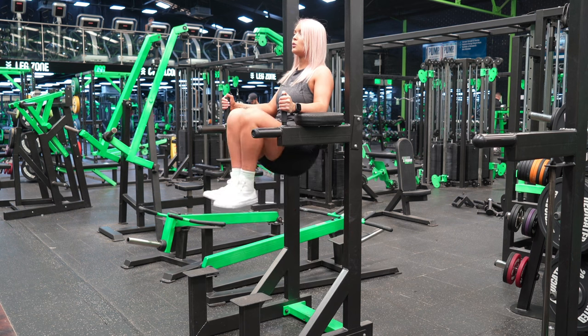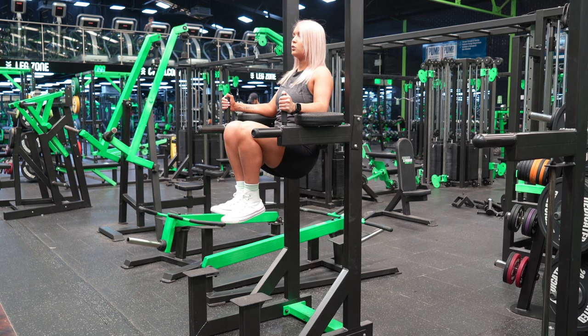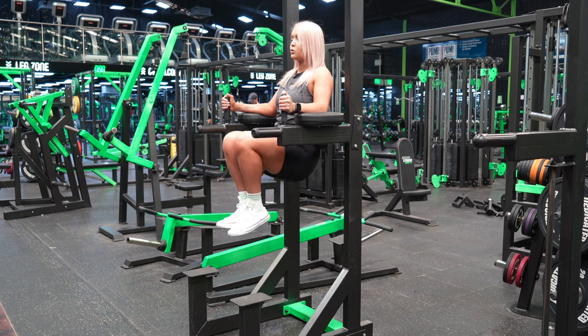Slowly raise your knees up as high as possible, trying to get them as close to your face as possible. Crunch your abs hard at the top, then lower under control and repeat the desired number of reps.